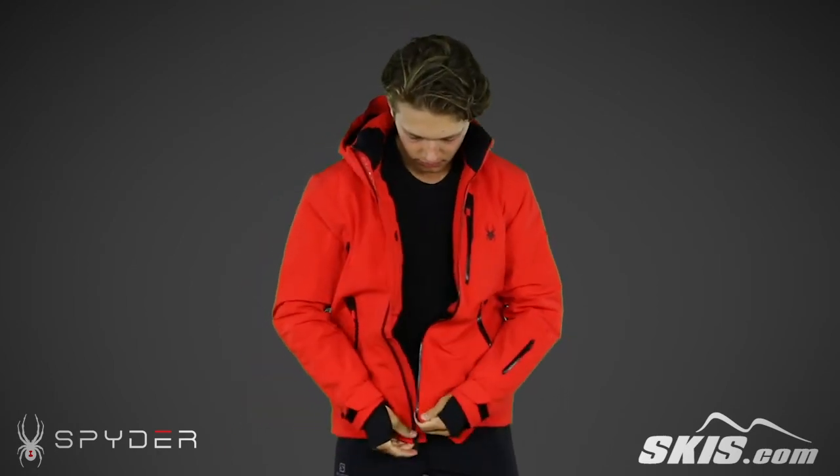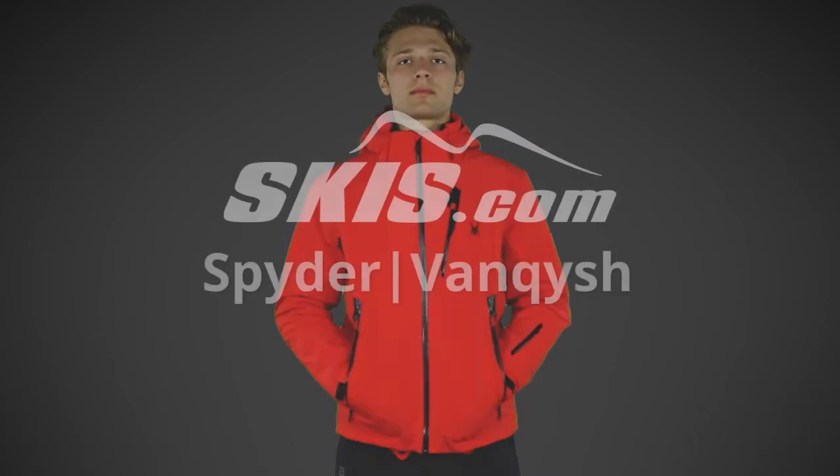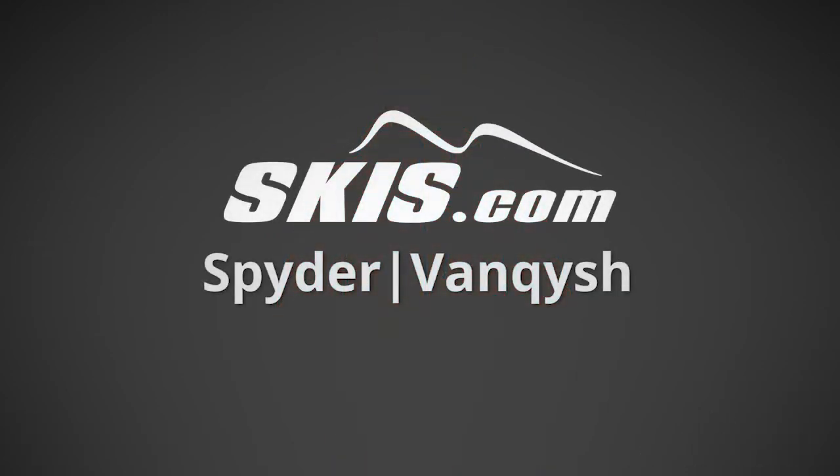This tailor-fitting jacket uses 360-degree stretch for full range of motion. For more info on the Vanquish, please visit us at skis.com.